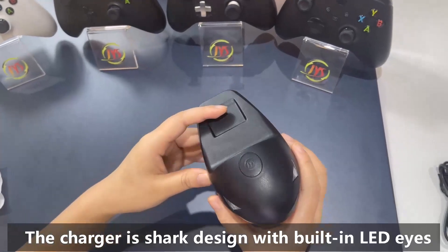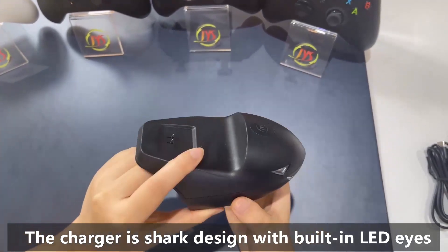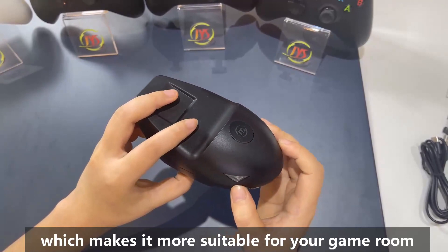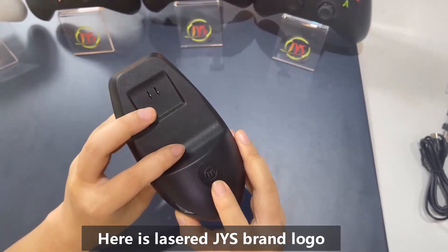Let's turn to the charge dock. I really like it — it looks so cool, just like a little shark with shining eyes, which are our LED indicators. Here it is labeled with GYS, our logo.